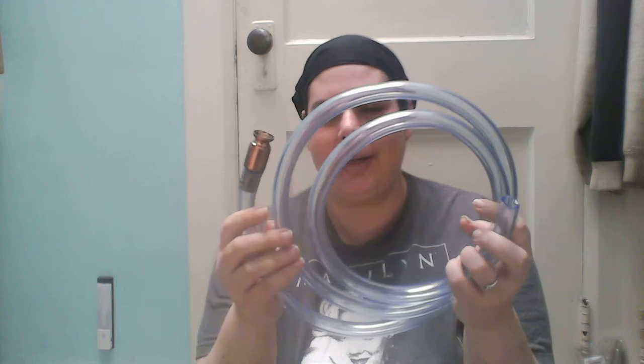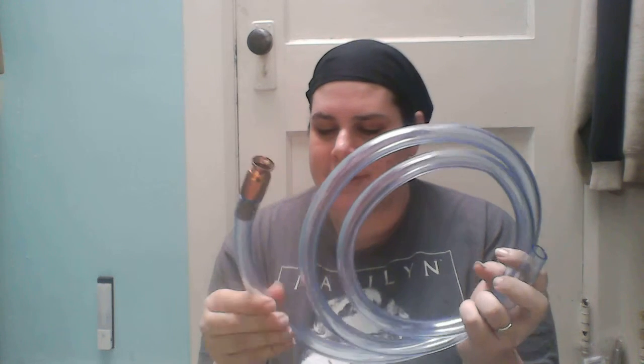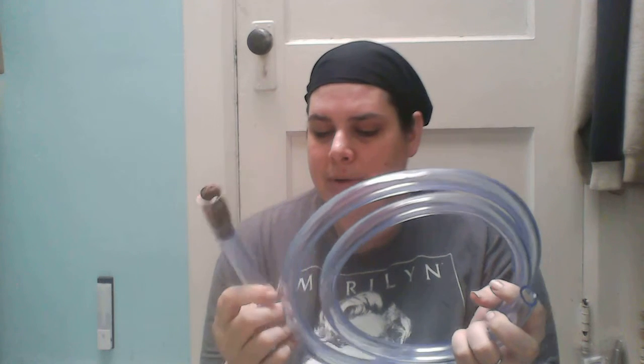Most people, when you hear siphon hose, you think of siphoning gas out of a car's gas tank — at least I do. So basically, this is a nice tubing. It's pretty thick, but it's durable. You can bend it and move it.